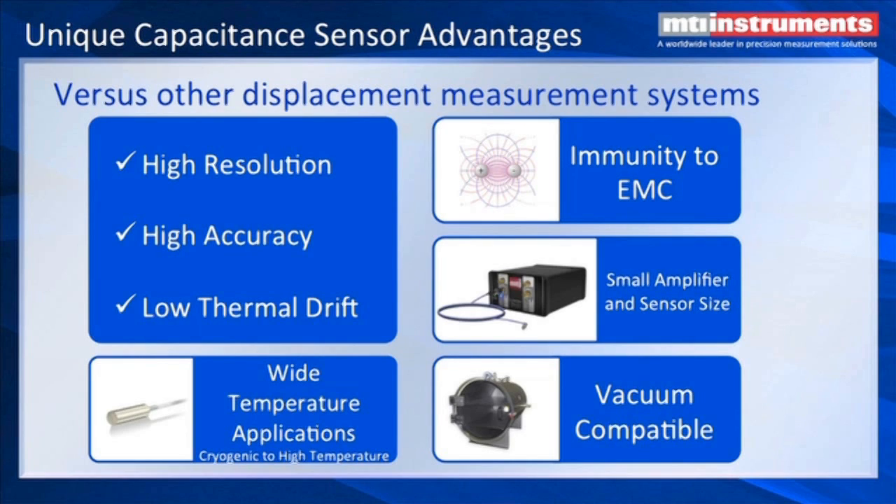These are probably the three main features of capacitance gauging. Additionally, we can go practically from absolute zero all the way up to about 1600 degrees C with high temperature probes and cryogenic low temperature vacuum style probes. We're immune to electromagnetic fields. The amplifier designs are quite small so they can fit in tight places.